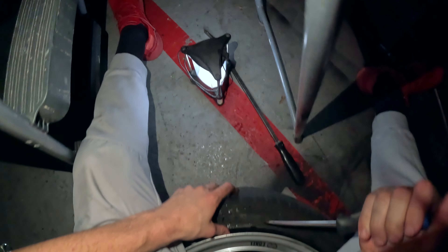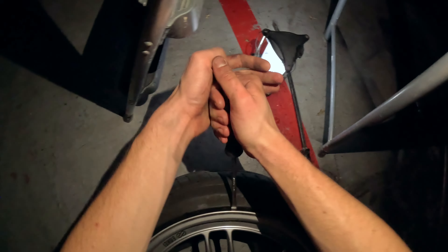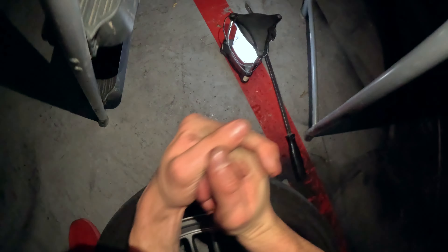Yeah, that's off the bead — look at that, I can fit my whole thumb in it. Now it's completely off the bead over here. Do this off the bead, off that — just a bit more. There you go, now look at that — it's off.